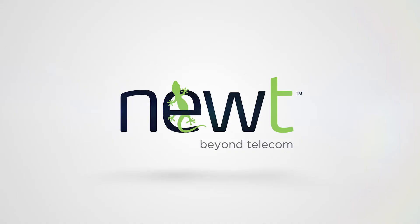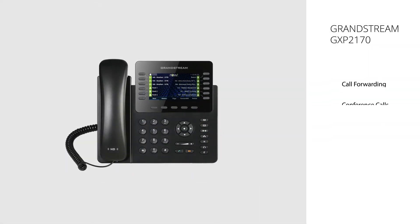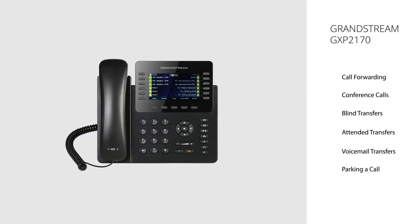Hello everyone, my name is Phil May, a training specialist with the Newt Division of Fibernetics. This video will provide you with the instructions on how to perform the most common features on the Grandstream GXP Series handset models. Please follow along.